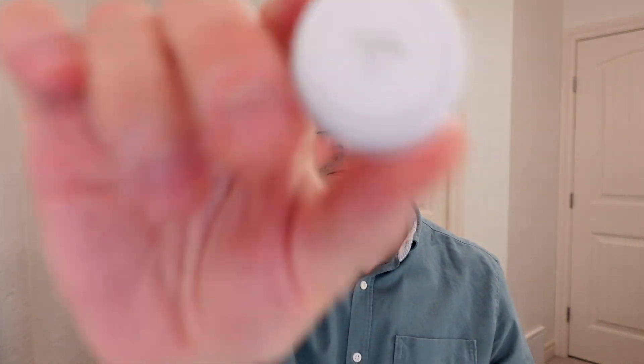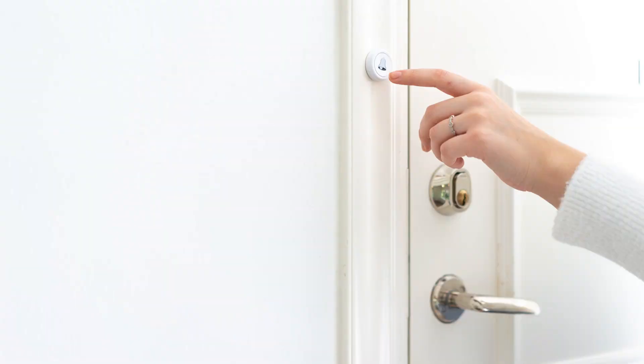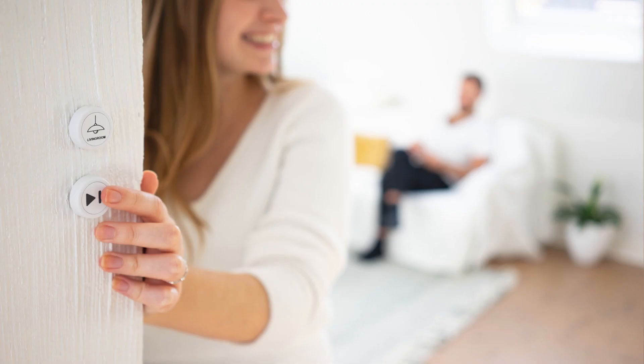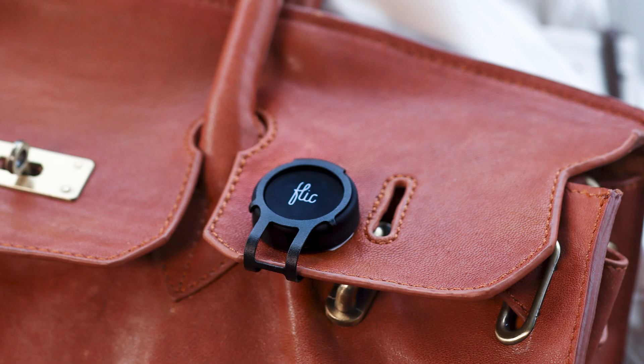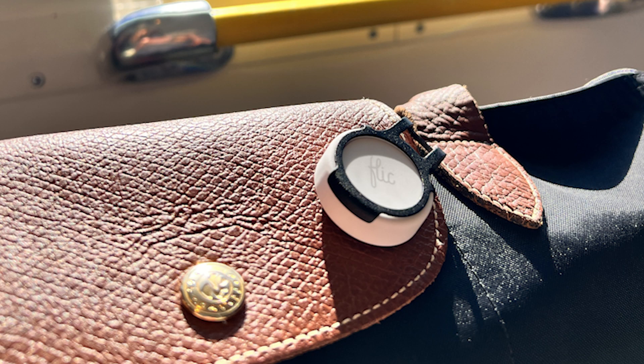Before we talk about the Flick Twist, let's talk about its predecessor, the Flick 2 smart button. Not only does it look good, it's super functional. As with most buttons, they're usually mounted on something, so you have the option of using the adhesive backing to mount this to a wall, a desk, a table, and so on. Flick also sells a metal clip accessory so you can clip your Flick to your jacket, bag, or pants. These little buttons aren't just for home use — with a direct Bluetooth connection to your phone, you can set up automations that would be useful on the go.